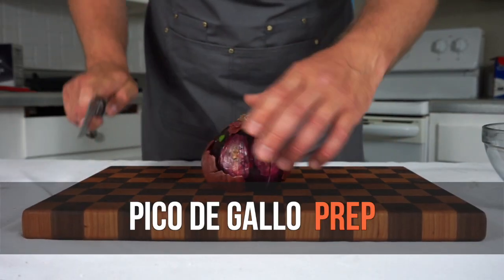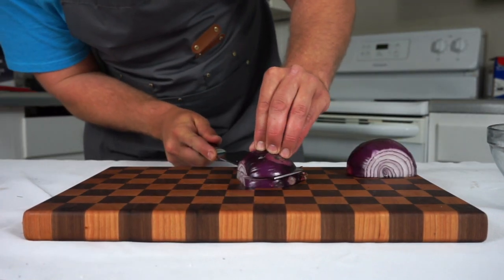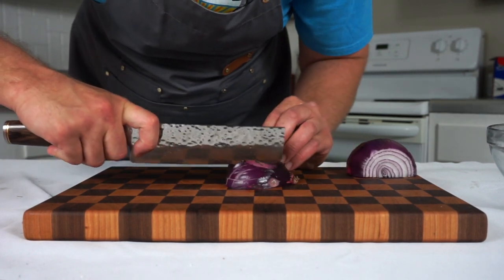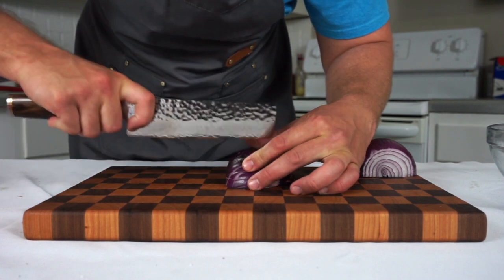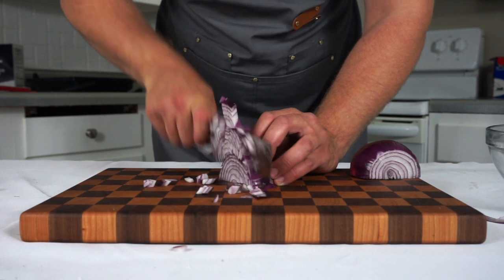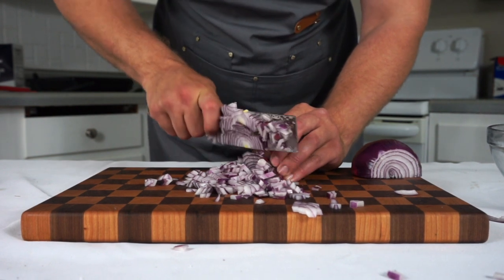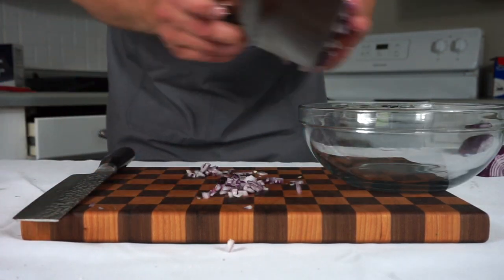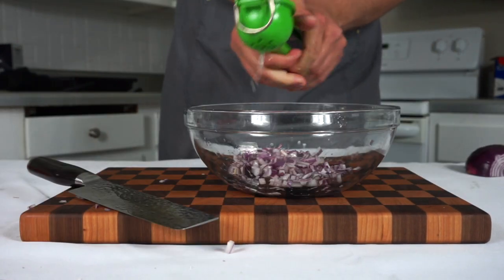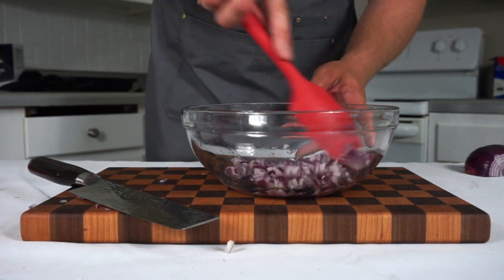Now let's make our pico de gallo. We're gonna start by dicing a red onion. Whenever you dice a red onion, I prefer to do it the traditional way where you cut it lengthwise almost entirely through and then cut it vertically in strips. Once all those strips are cut and the onion is still together, rotate the onion and cut it perpendicular to those strips. It's important when you make pico de gallo that everything is diced very finely — you want this stuff to fit on a chip or be bite-sized. We'll put our red onions into a bowl and I like to add the lime juice to the onions kind of like a ceviche to soften them up. Anytime I make salsa I always put the acid in with my alliums first.